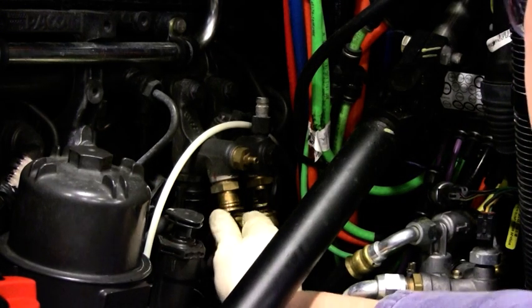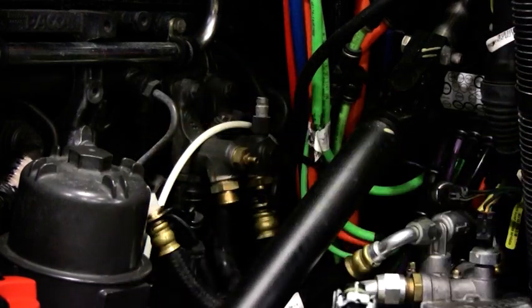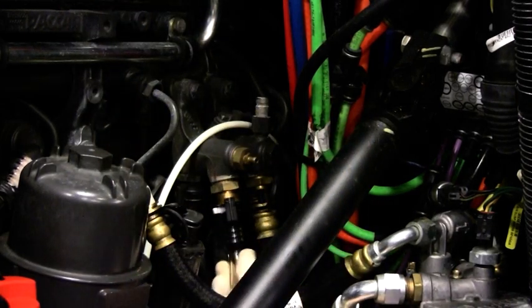Now move to the engine compartment and disconnect the fuel return line from the fuel return manifold. Cap the truck's fuel return line with the cap provided in the PACCAR priming kit. Now connect the priming hose provided in the priming kit to the fuel return manifold.